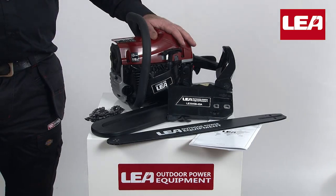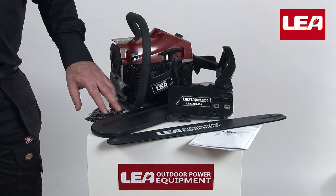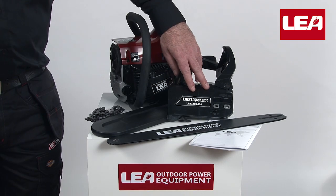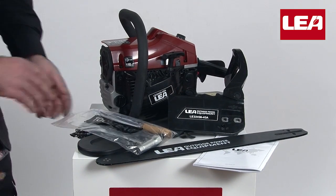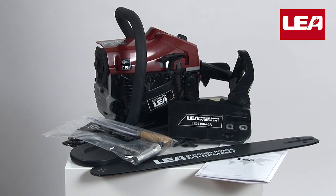The box contains the petrol motor unit, saw chain, chain cover, guide bar, clutch cover with brake system, the manual, a handy tool kit which includes a round file, spark plug wrench, allen wrench, screwdriver, and the spike bumper.